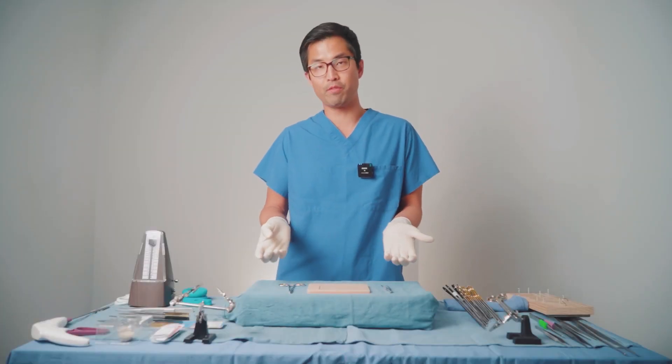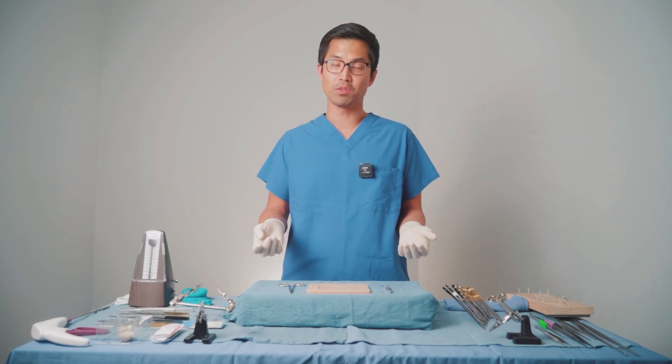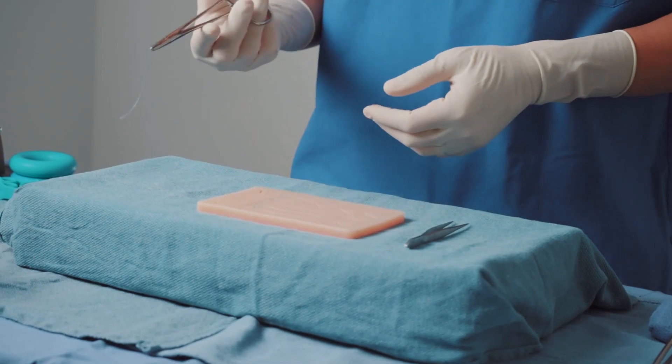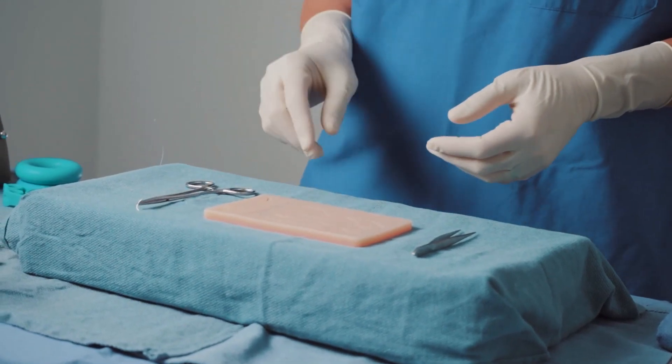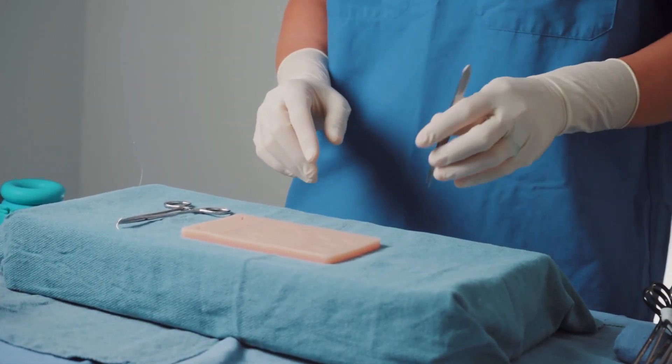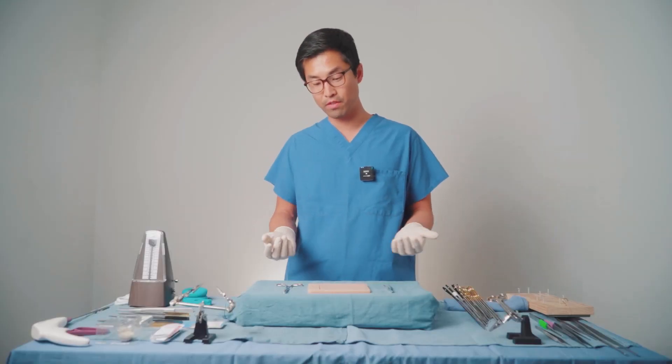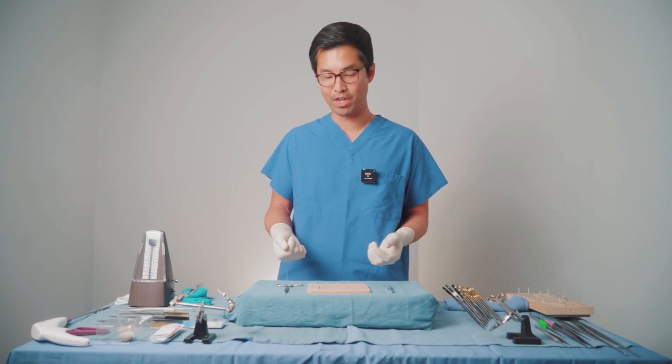Frankly, these tools discouraged me from practicing because they were uncomfortable. The needle driver is small, doesn't fit well in your hand, and it's very stiff, so every time you open and close it, it hurts your fingers. The forceps are really small and poor quality, so they're not good at picking things up. And the silicone pad just gets dirty very easily, and there's a lot of resistance when you drive needles through.